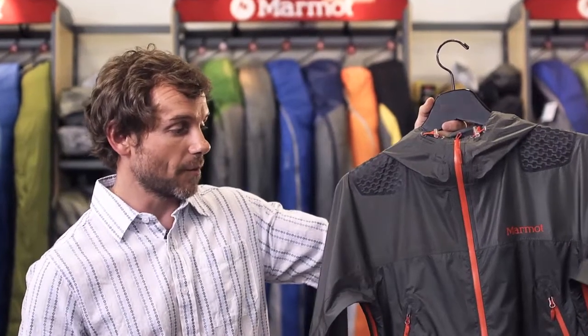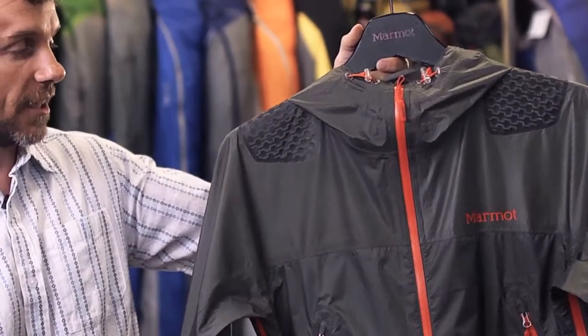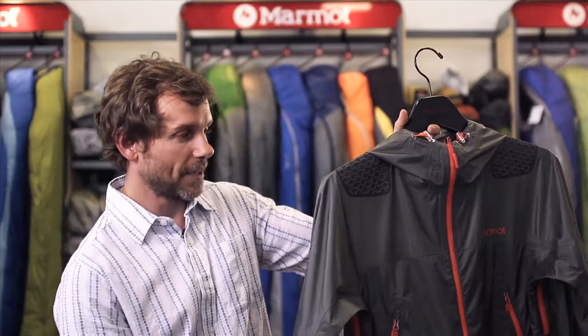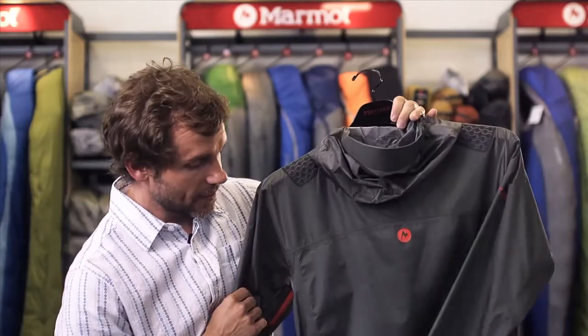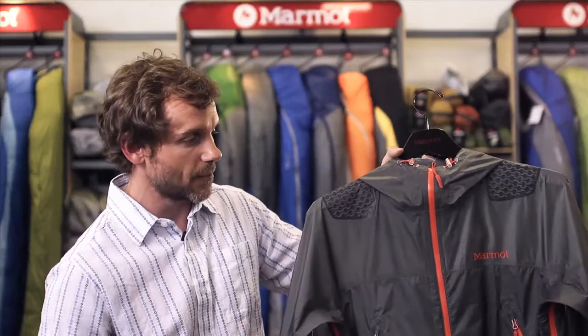Here we have the Marmot Super Mica Jacket. We're looking at waterproof breathable material through a laminate technology. It's got some Duralite hip and shoulder guards that protect against chafing if you're wearing a pack and you're out in the rain all day. It has water resistant zippers.